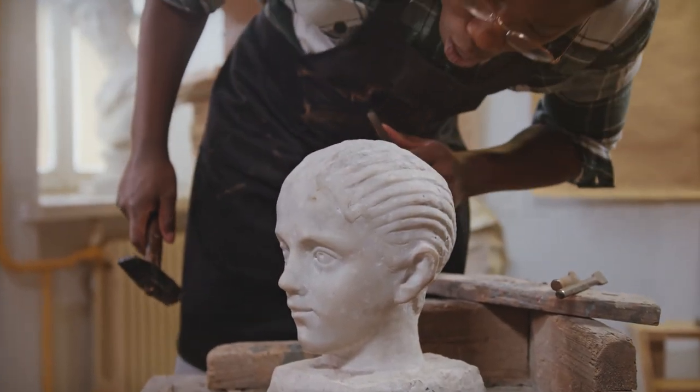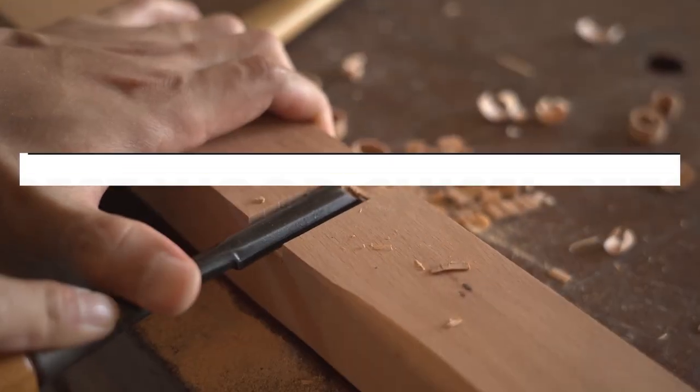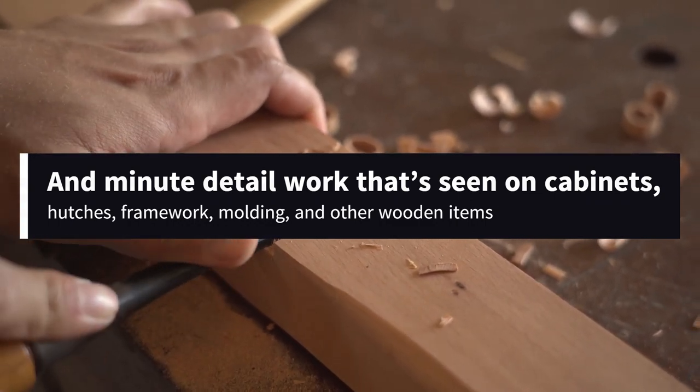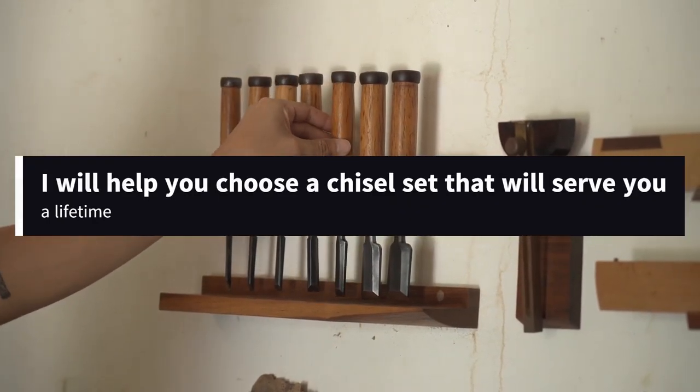The small, handled blades are responsible for many of the mortise and tenon joints, smooth surfaces, and minute detail work that's seen on cabinets, hutches, framework, molding, and other wooden items. With this guide, I will help you choose a chisel set that will serve you a lifetime.